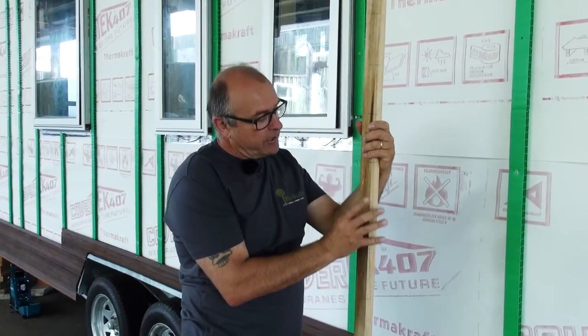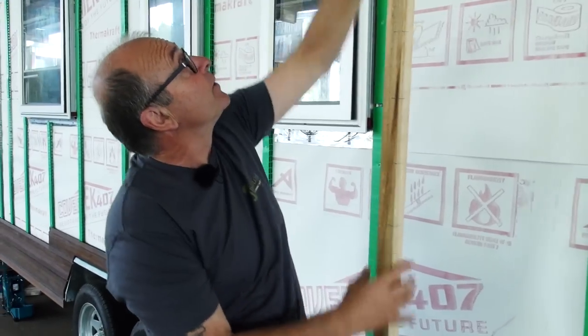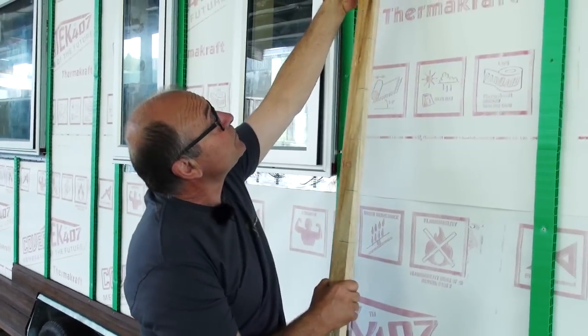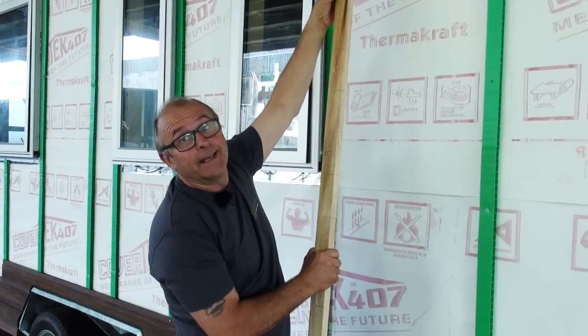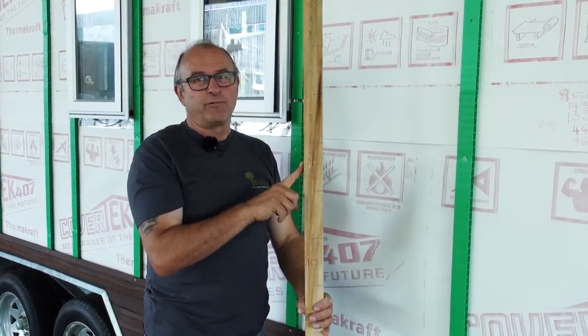Normally the story rod is an old school thing — builders in the past would have put it under the soffit, which we don't have here. So we've got a trailer, we're working from the bottom, and we're using a story rod.